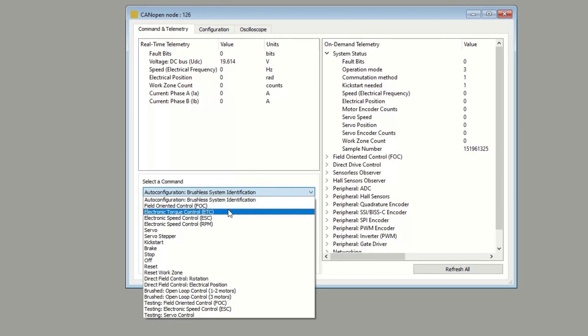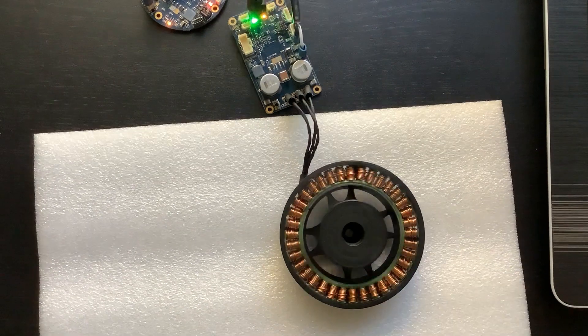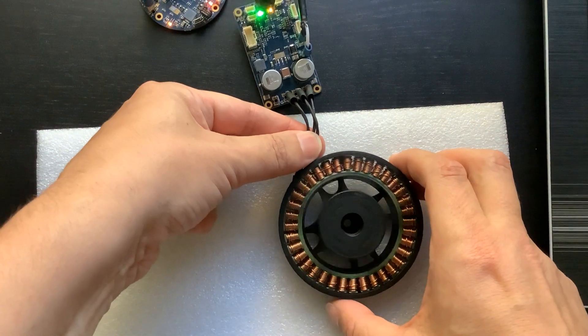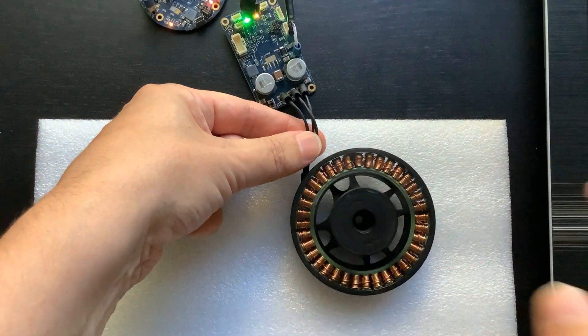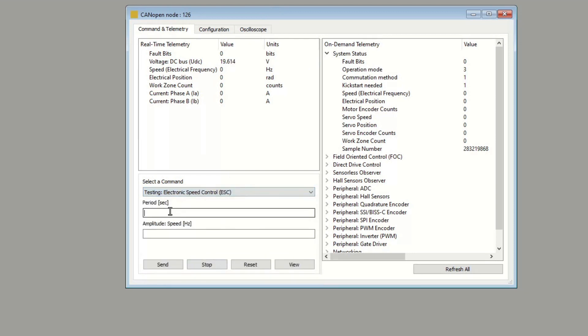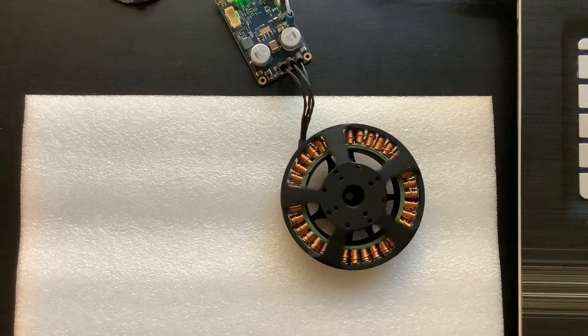Let's run the motor. I choose the electronic speed control command from the list and specify 100 electrical hertz as the target speed. The motor starts spinning. There is a special testing command that helps verify controllability of the motor at different speeds. The command gives a sinusoidal speed reference to the controller — the motor accelerates in the forward direction, then accelerates in reverse, and repeats the cycle. The speed changes from positive to negative according to a sine law. Use this command and other similar commands from the same list to test your electric drive.